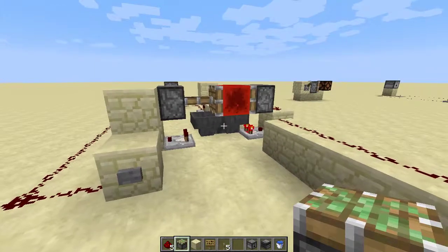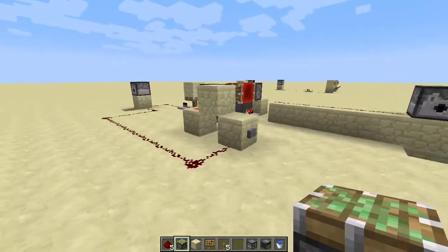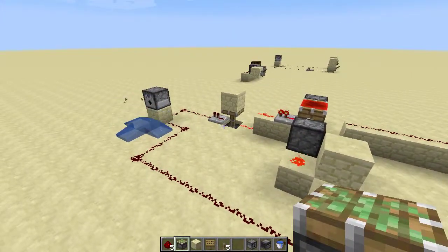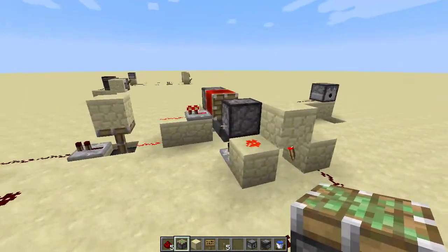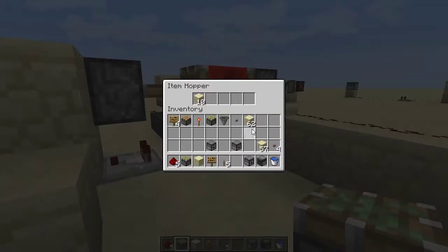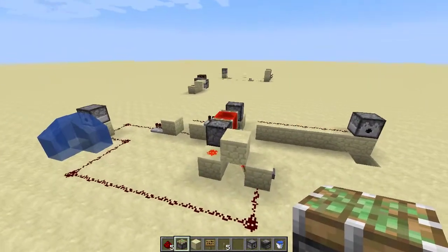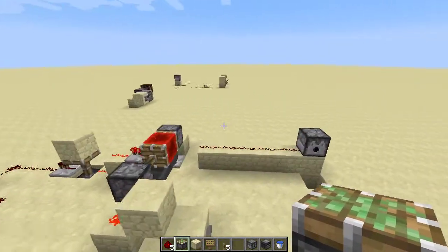So it's an Etho Hopper clock — you can search for that if you don't know how to build it — where you have a single input that cycles the clock one time, and the length of the dispenser turning on and turning off is adjustable by simply adding items to the clock. One input: dispenser on, after a delay, another input, and dispenser off.